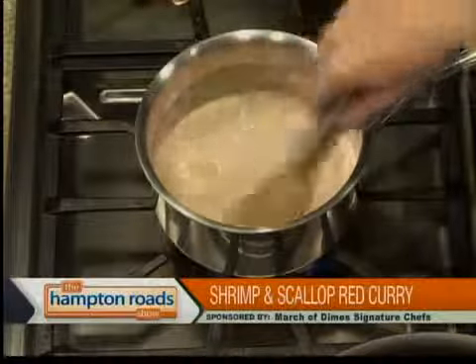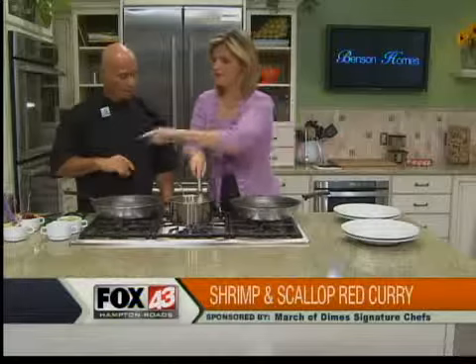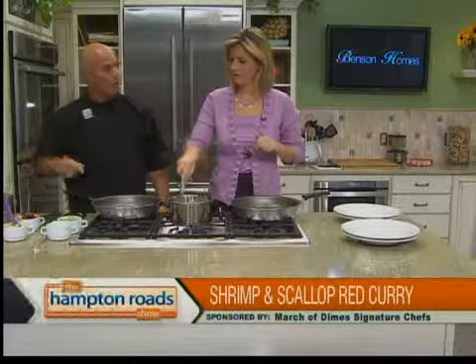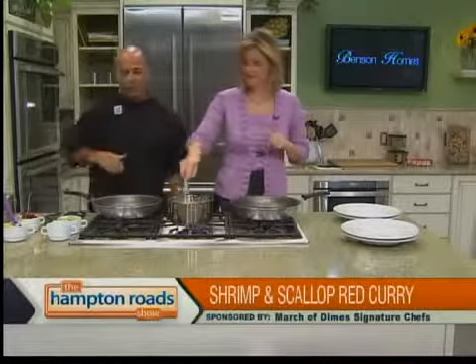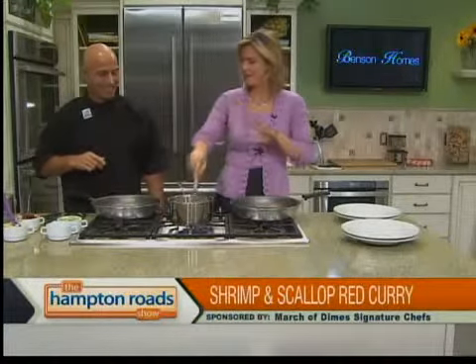In a bouillon cube. From here, we're just going to let it come to a simmer. And what's the yellow stuff over there? This is going to be our candied mango butter that we're going to finish the waffle with. All right — this is probably a good time to stop it right here.